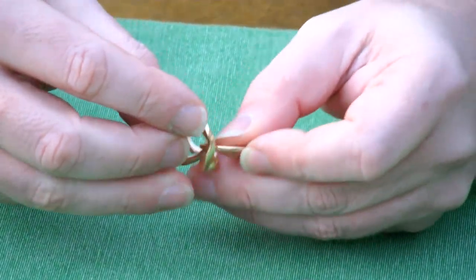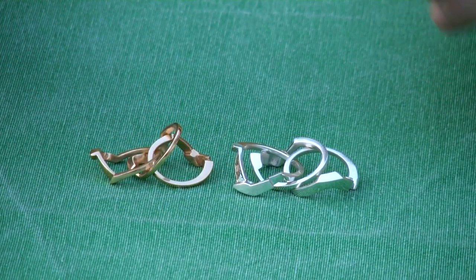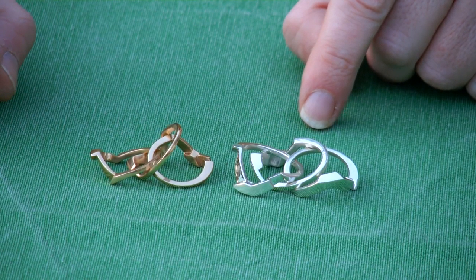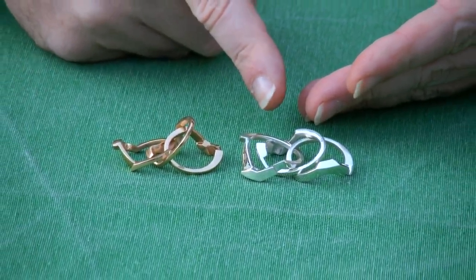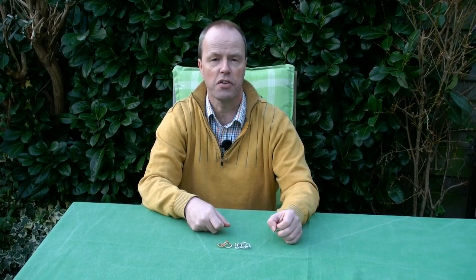Now that I have the puzzle ring in both materials, I can also ask you the question in a side-by-side comparison: which of these two colors do you prefer? Do you prefer the silver one or the brass one? Thank you for watching.